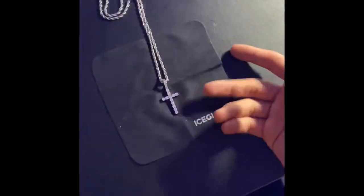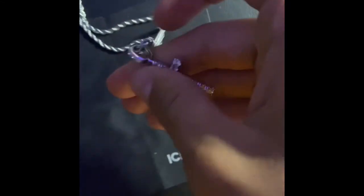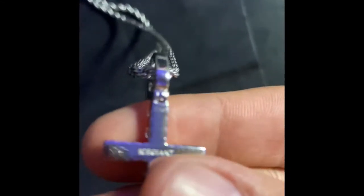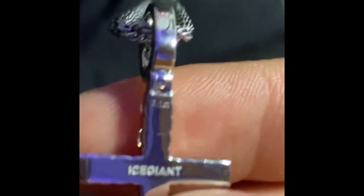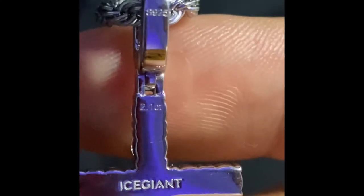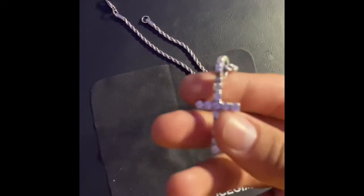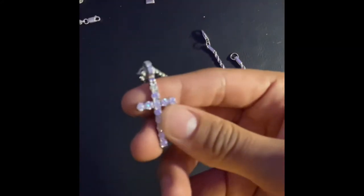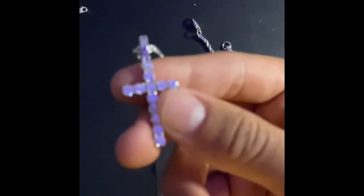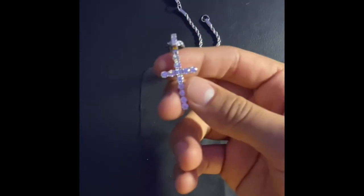Thanks for watching y'all, hope y'all enjoyed that short review. Right here in the back you got your Ice Giant stamp and your 2.1 carat and S925 silver on it, just in case y'all were wondering about that. Overall it's a good piece — shines like crazy, as y'all can tell right now. Just look at that shine — no filters, no effects, just light.